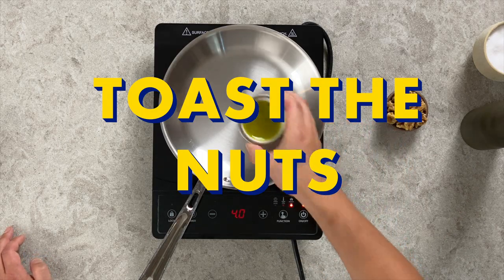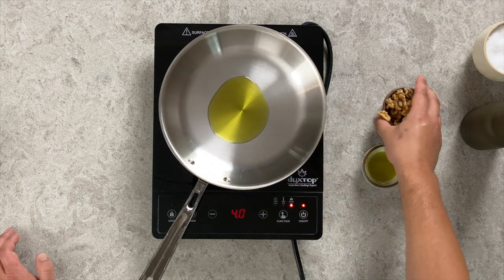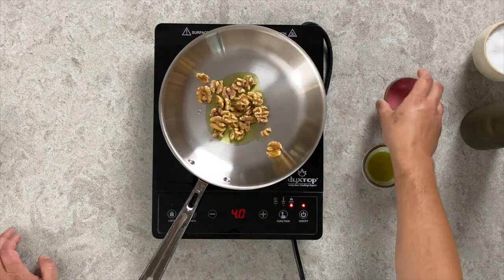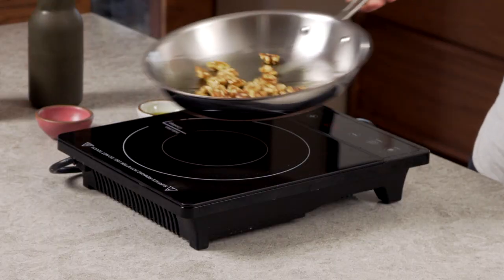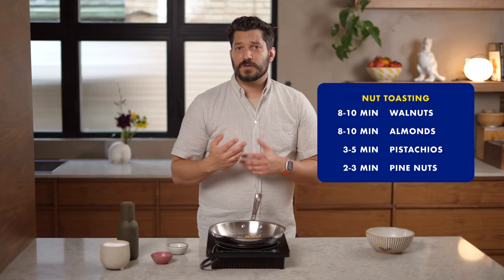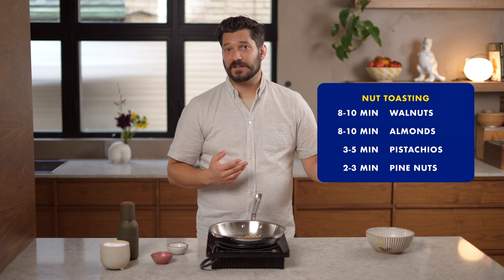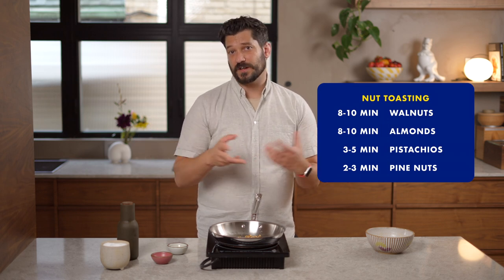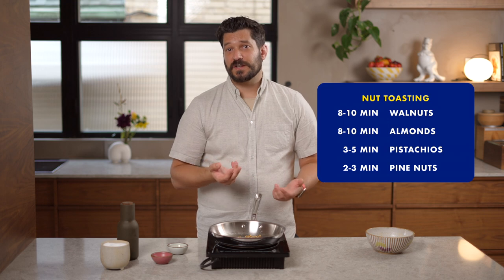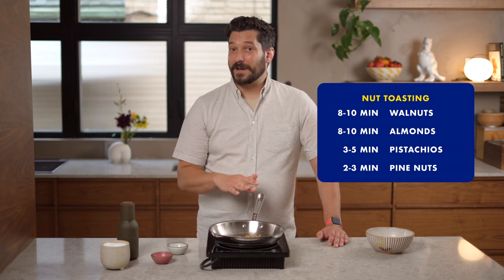To toast the nuts, add about a tablespoon of olive oil into a cold pan, then add 45 grams of nuts. Swirl them around in the oil. If you're using something large like walnuts or almonds, this will take about 8 to 10 minutes on medium heat to toast all the way through. If you're using pine nuts or pistachios, it's only going to take about 3 minutes — keep a close eye so they don't burn.